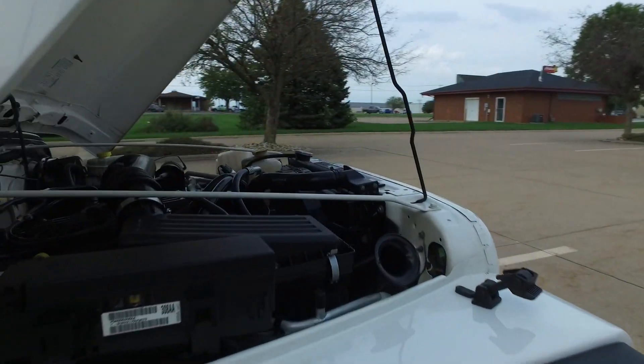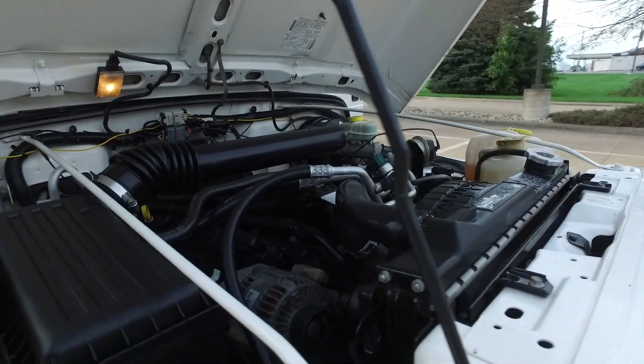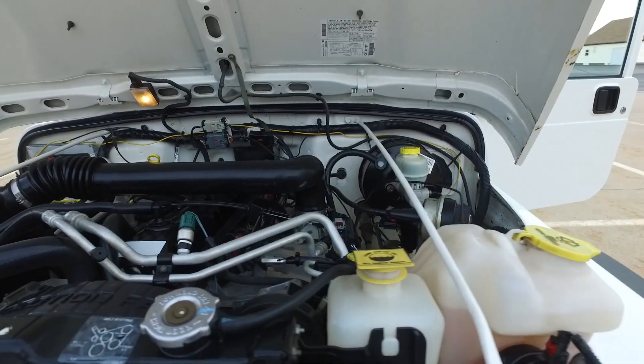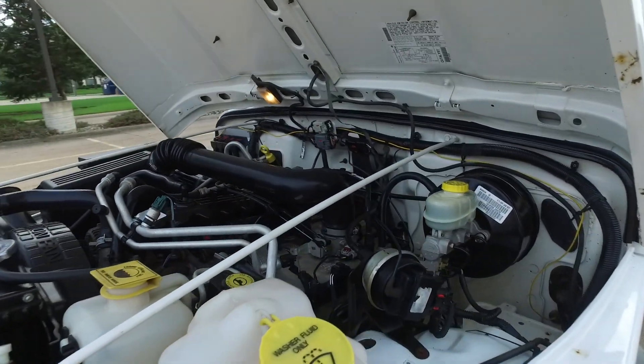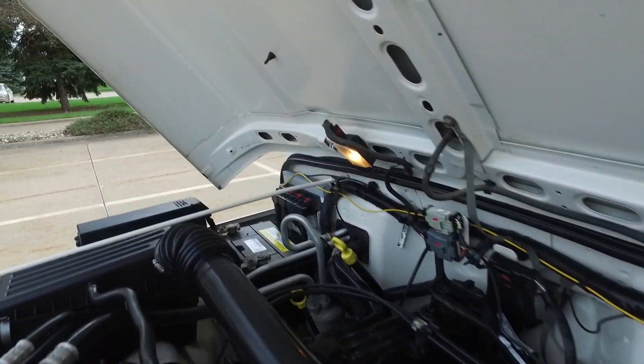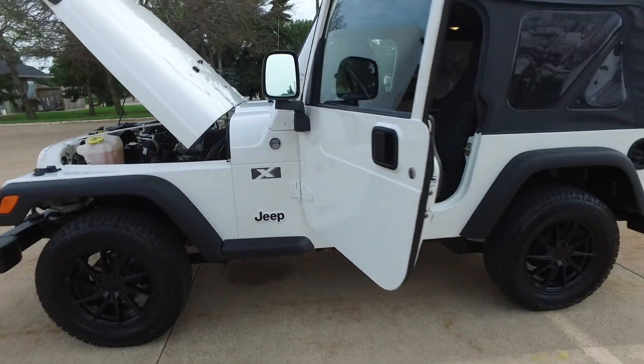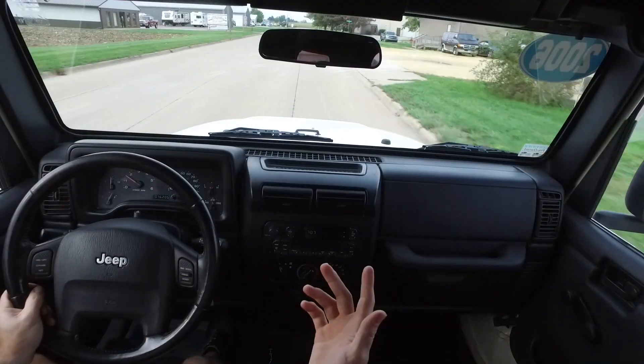As I mentioned, the top is in exceptional shape — that might even be a new soft top on this one. Let's have a peek under the hood. We've got the inline-six four liter, still looking nice under the hood, and it looks like we've got a good quality battery over there as well.